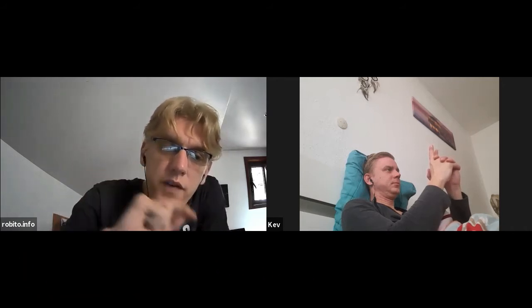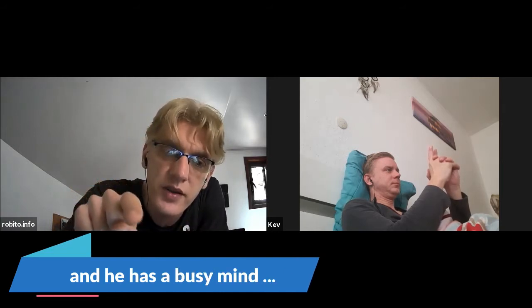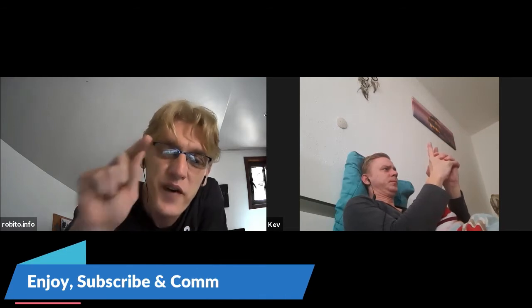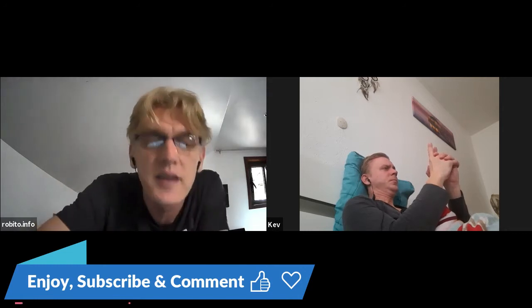And stay focused on the ends of your fingers now. We'll start again. Focus on the ends of your fingers. Feel that hypnosis. Focus on the ends of your fingers — just look at the ends of your fingers, because hypnosis is also focus. Just focus on the ends of your fingers and just keep looking at your fingers.